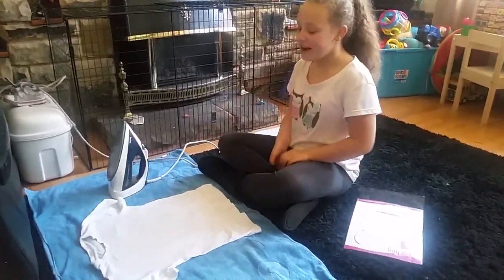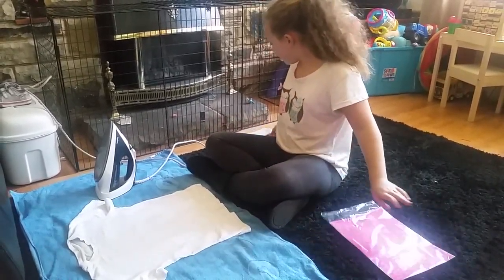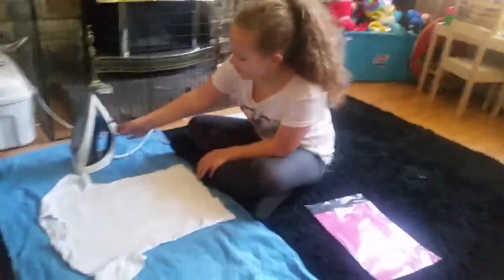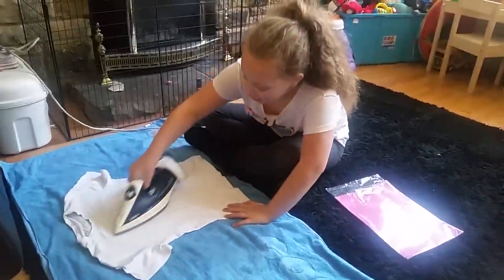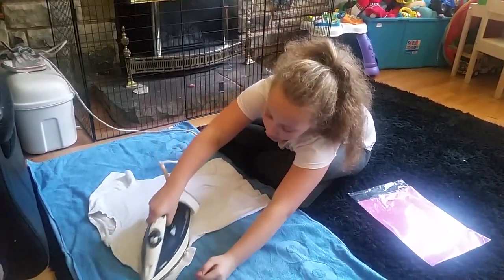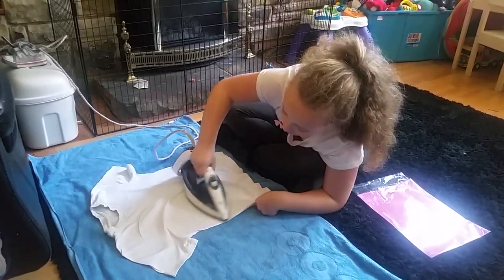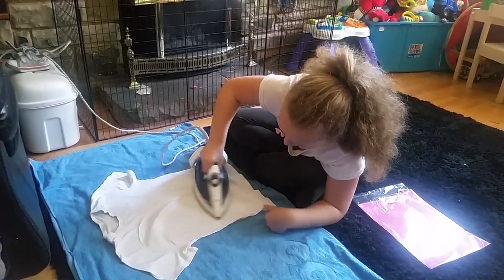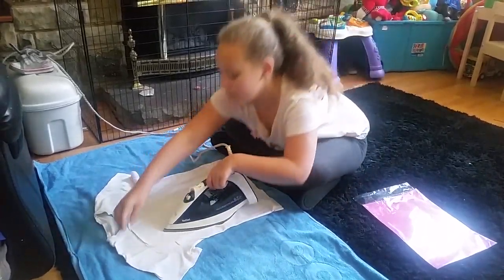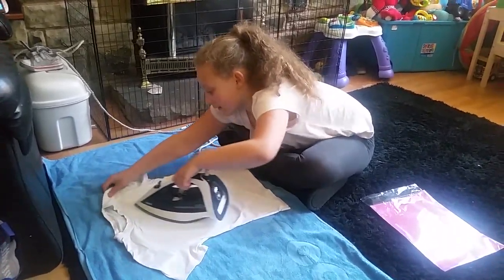Hi guys, this is Tyler, and today I'm going to be doing this thing where you can put designs like this onto t-shirts. First, I suggest ironing the t-shirt because then you have a nice smooth surface to work on. I'd say get your parents to help, because my mum had to help me when I first started ironing, but now I can do it properly, so that's good.